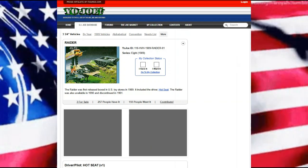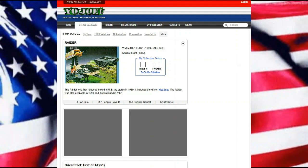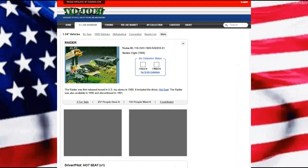Hello everyone and welcome back. Today we're looking at the G.I. Joe Raider, which was first released in the United States in 1989.